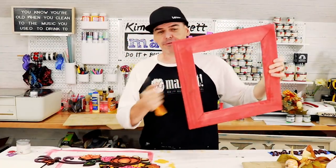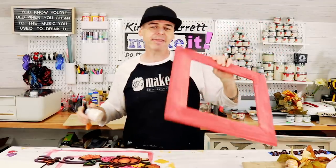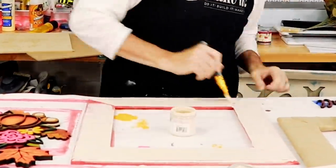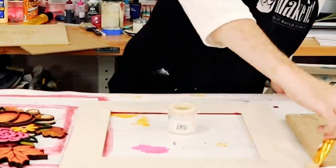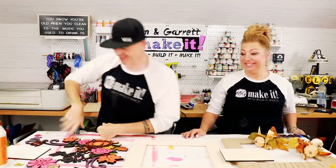Garrett isn't feeling the red-stained frame, so on advice he gives it a coat of Country Chic cheesecake paint instead. Step four: now we assemble.